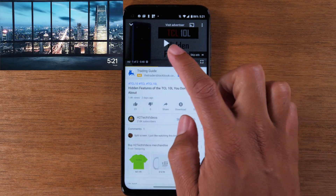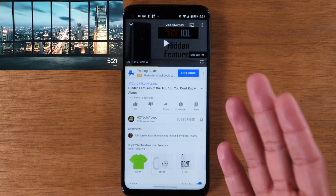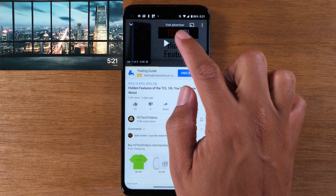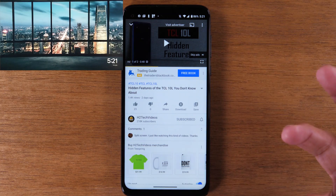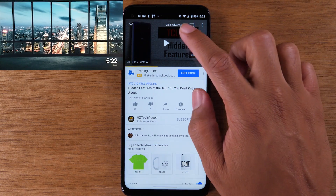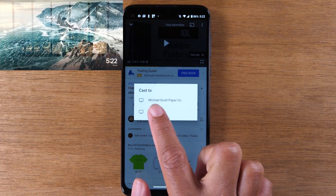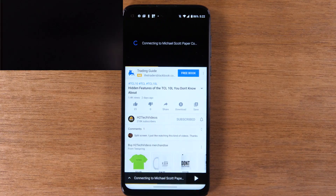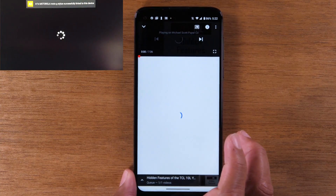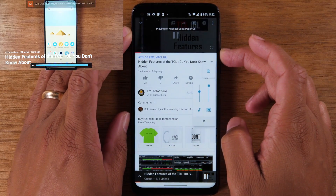Now we're going to show you the second way to mirror your screen, which is simply going to the video that you want to play. I'm already on the video right now in YouTube. You're going to look for the cast icon — in just about every video app you will see this icon show up as long as you're connected to Wi-Fi and your Chromecast is set up. Tap on this icon and it'll say 'Cast to' — I'm going to select 'Michael Scott Paper Company' because that's what my Chromecast is named. And now it's just going to mirror the video.